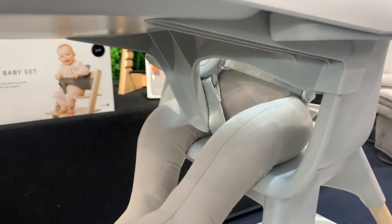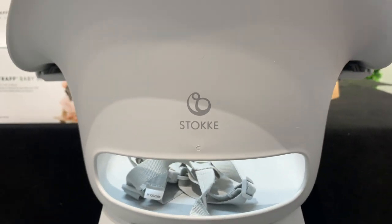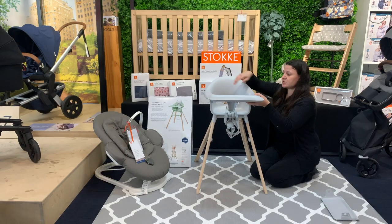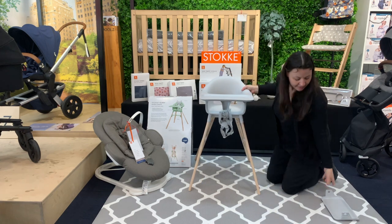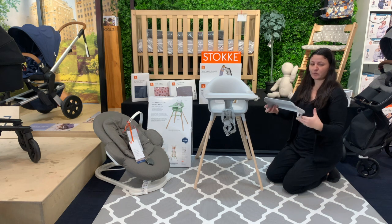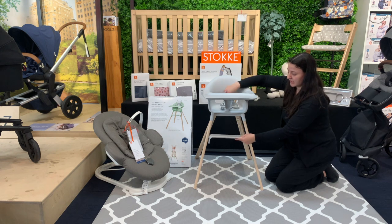Really light and easy to move around. So you have your Baby Set here, and you have the tray which is dishwasher safe as well — this just clicks straight in. Here we have your foot rest, which is designed to go from six months up until depending on how tall your child is. That will click into the top.